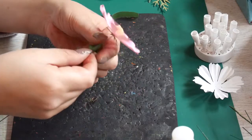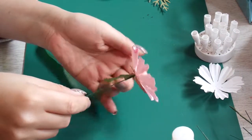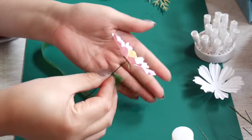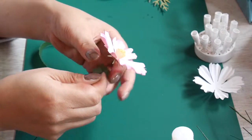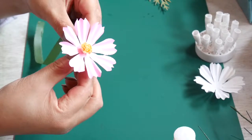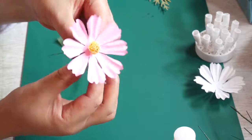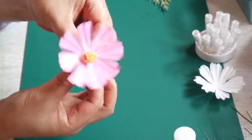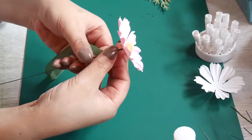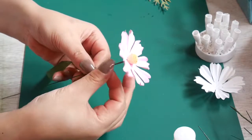I'll just wrap it a couple of times and then I will pull it up. You see what I did — I attached it, held it here, and then wrapped it a couple of times while holding it tight, and then I pulled it up. That's it. It will stick when you do it straight. You just have to keep holding tight and use a bit of force.